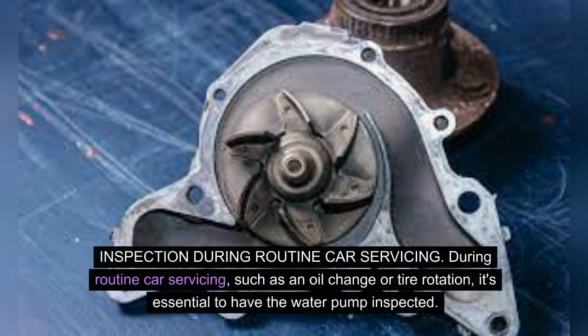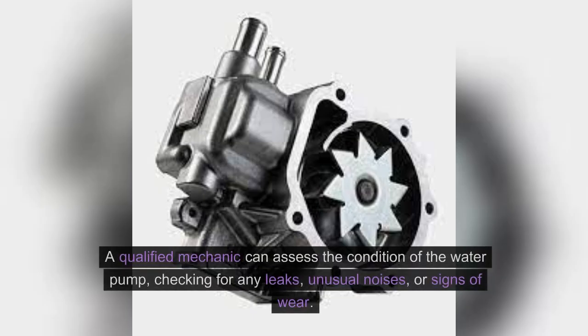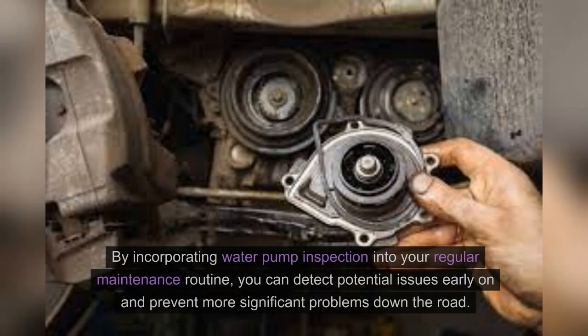Inspection during routine car servicing. During routine car servicing, such as an oil change or tyre rotation, it's essential to have the water pump inspected. A qualified mechanic can assess the condition of the water pump, checking for any leaks, unusual noises, or signs of wear. By incorporating water pump inspection into your regular maintenance routine, you can detect potential issues early on and prevent more significant problems down the road.